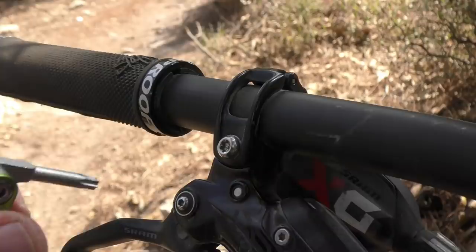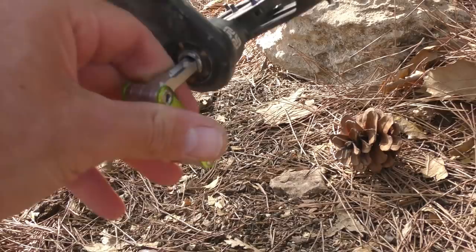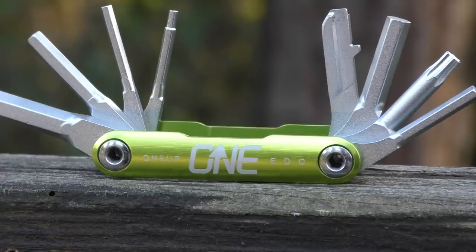The multi-tool includes the usual allen and torx keys, which are comfortable and easy to use even if the tool itself is pretty small. 1UP even provided an 8mm allen, which actually consists of two of the other tools that combine. Not super easy to use, but great to have in case you need to nip up a pedal or a big linkage bolt.